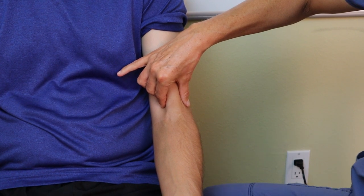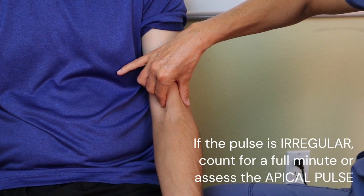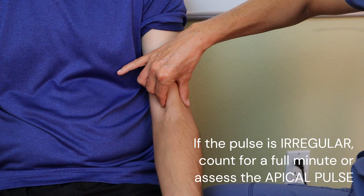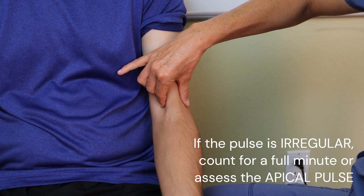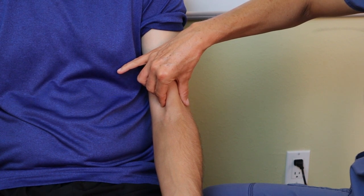Remember, if the rate is irregular, it's always best to count for a full minute or listen to the patient's apical pulse to get the exact heart rate. Check out my separate video on assessing an irregular heart rate at the apical site.